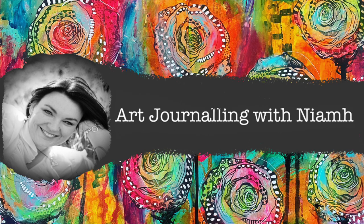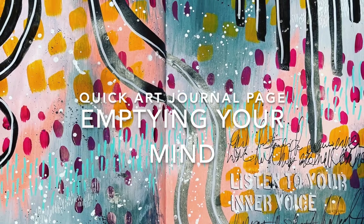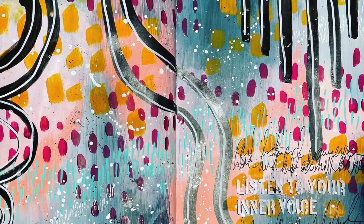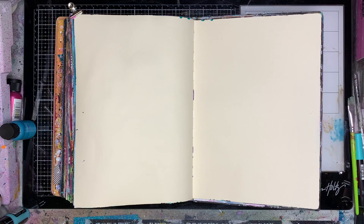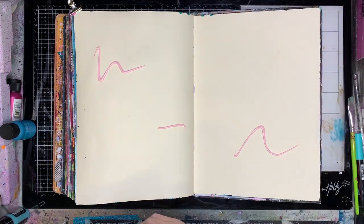Hi everyone, it's Niamh here and welcome to my art journaling channel. Today we're going to be doing a quick page, basically emptying your mind — abstract mark making. This is what I do when I just want to play in my journal but I have absolutely no idea what I'm going to do.